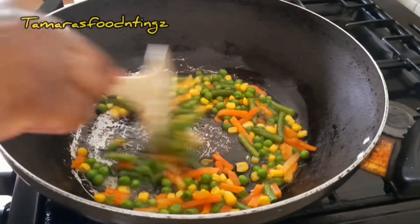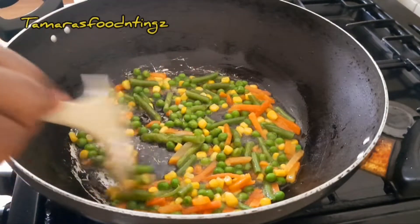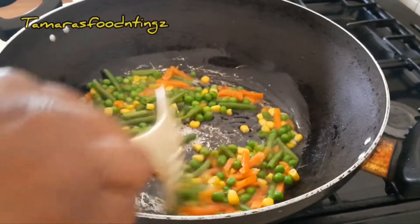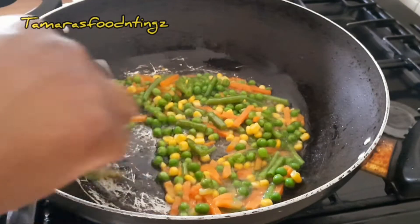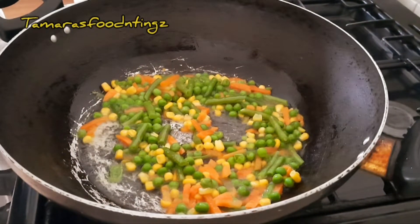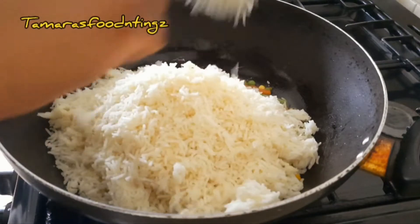Here you can see the mixed vegetables are in the pot. I just turn the flame on high, put some oil in the pot, allow the oil to get hot, and then throw the mixed vegetables in and just stir fry them. I must tell you that I cooked the mixed vegetables before, and then I'm going to throw my rice in.